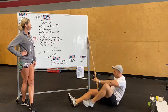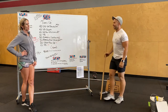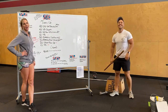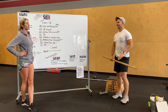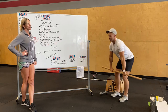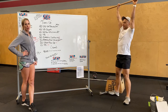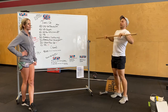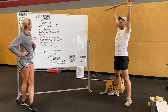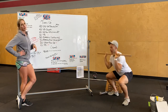After that, 30 barbell clusters. Bar starts mid-shin — you're going to do a full clean, pulling that bar into your hips, catching it into a squat, and then all the way up overhead. So it's a clean plus a thruster. 30 clusters, lightweight. And then you guys are going to do 30 barbell step ups.